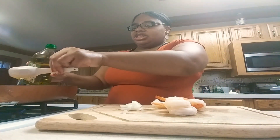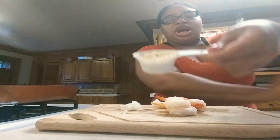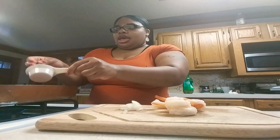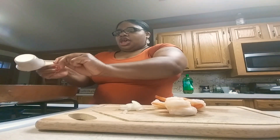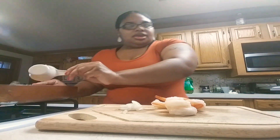My pan is already hot — I had it on low heat for about one minute. I'm going to put my one tablespoon of olive oil in there, then add my one fourth cup of garlic. You can hear it sizzling. Then I'm going to add my shrimp and my onions.